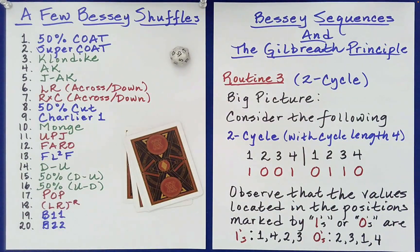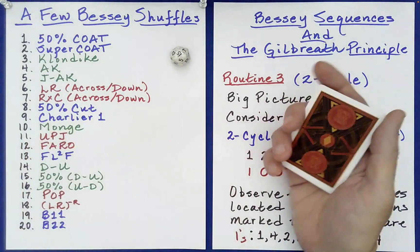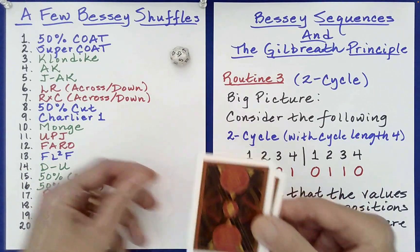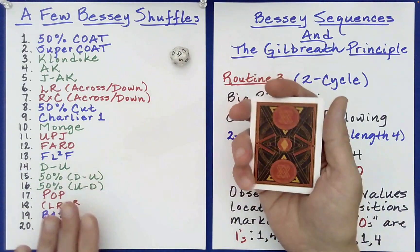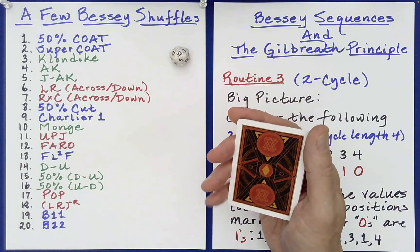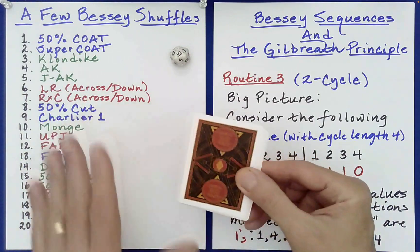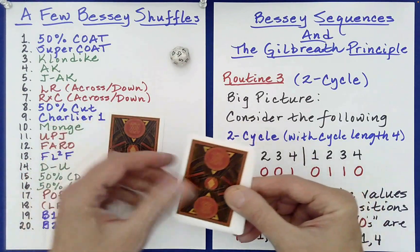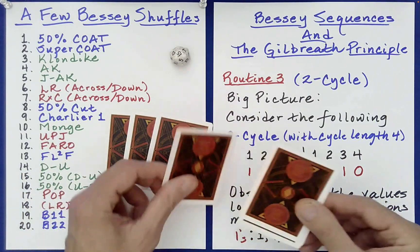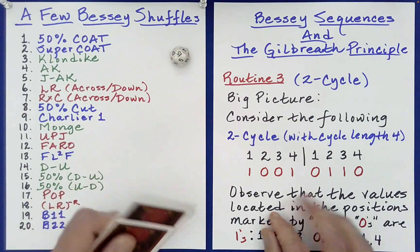15 — a 50% down-under. We haven't actually done one of those in this series. A down-under is where the top card goes down, and then the next one goes under — down, under, down, under. It's also called the Australian shuffle. A 50% down-under is where you do it for half the cards, so four cards since we have eight total. Down, under, down, under, down, under — and then you just drop the remaining cards on top. That is a 50% down-under shuffle.